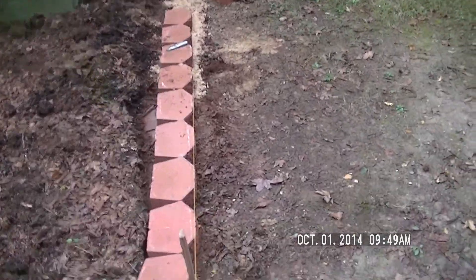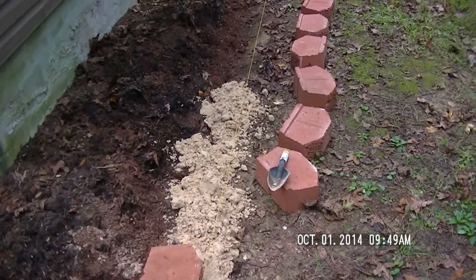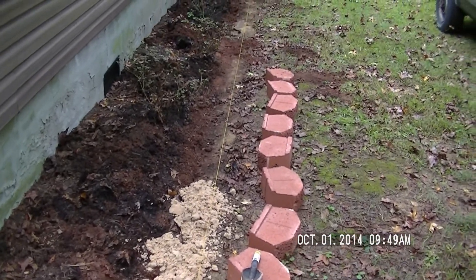Day two of the landscape block. You can tell on this side I'm going to have to use some sand — this typical old play sand. I got that leveled off the best I could with the flat bottom shovel.